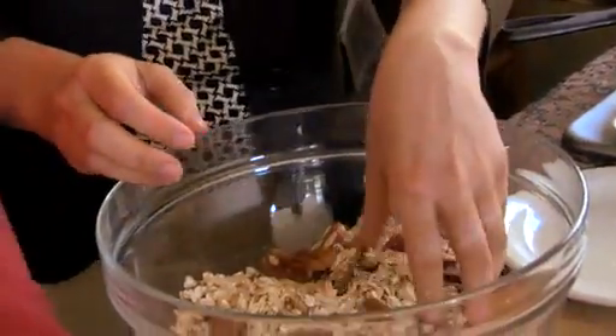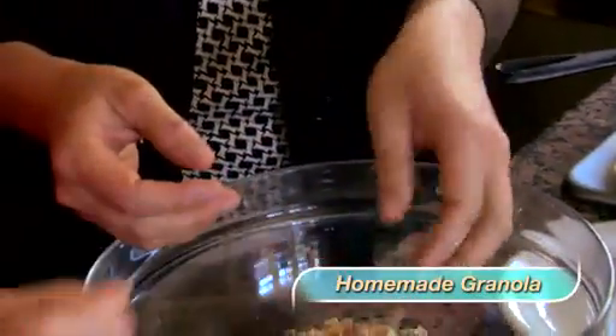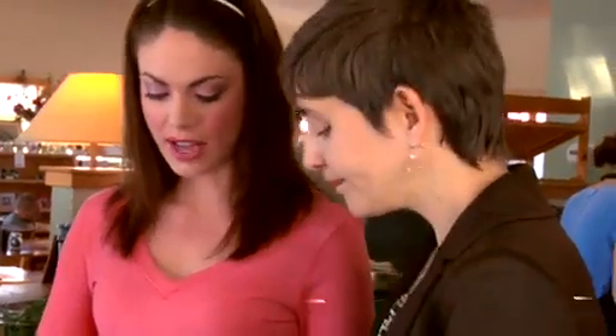This is going to be a homemade granola. I find that most granola has sugar in it — very sweet, high in calories. I want something sweet and crunchy but without refined sugar. So what we're going to do is really simple: we are going to take some rolled oats. You can buy them in a box at the health food store — they're very inexpensive.